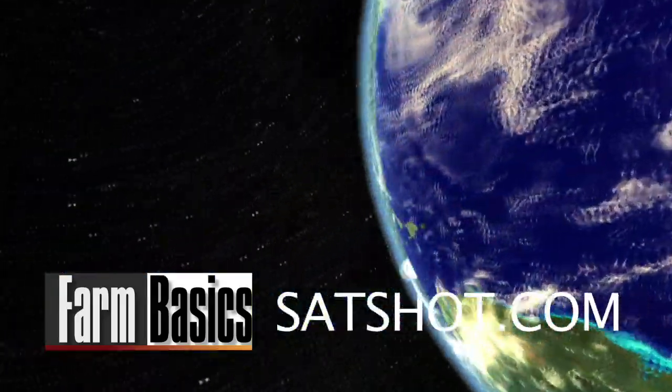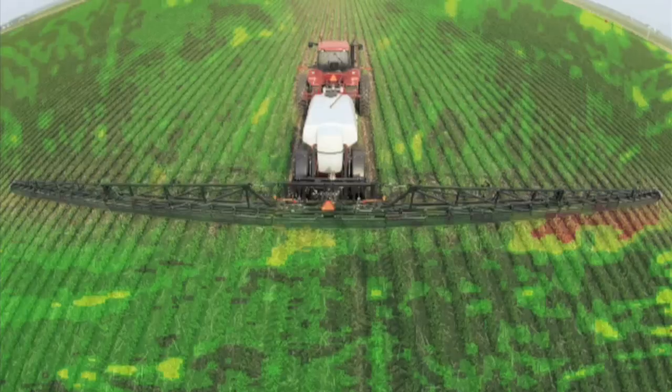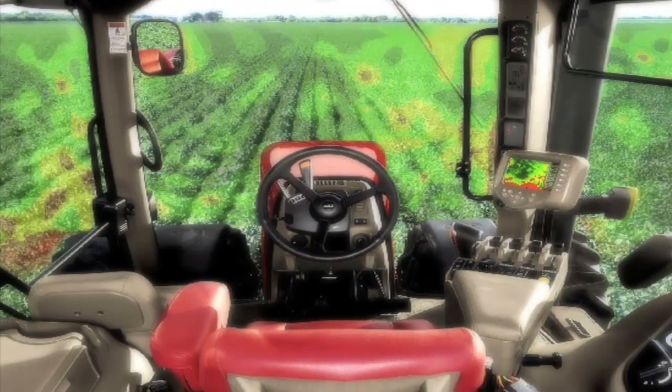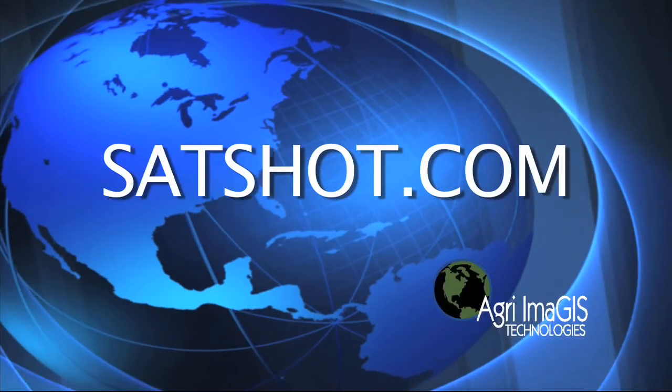This week's Farm Basics is brought to you by satshot.com. Satellites aren't just for NASA anymore. Use the power of satellite imagery to create variable rate management zones in your fields, to reduce input costs and increase yields on your farm. Go to satshot.com.